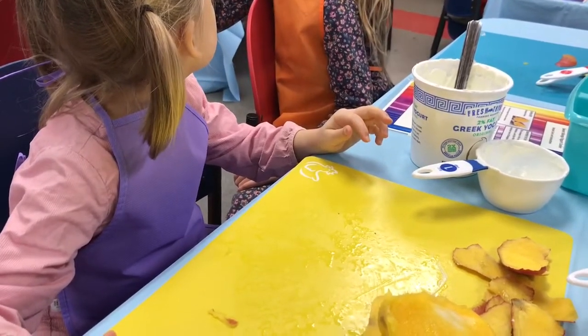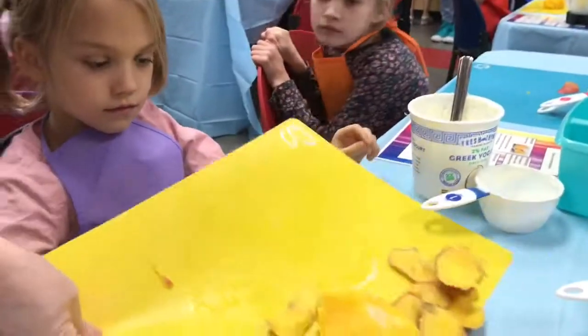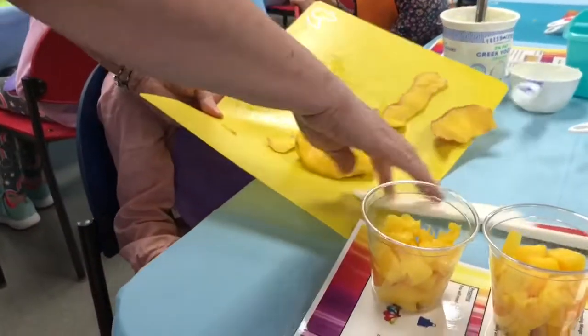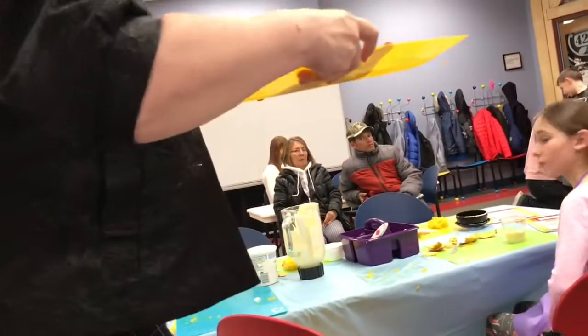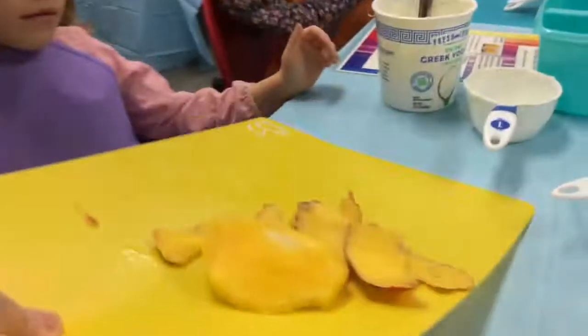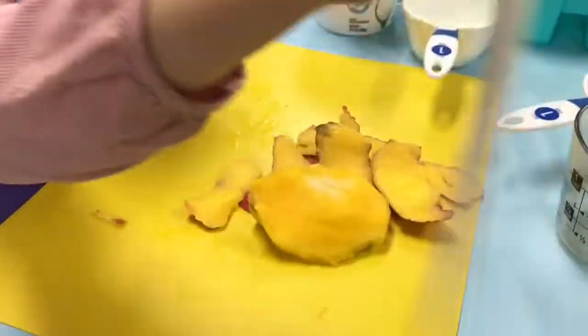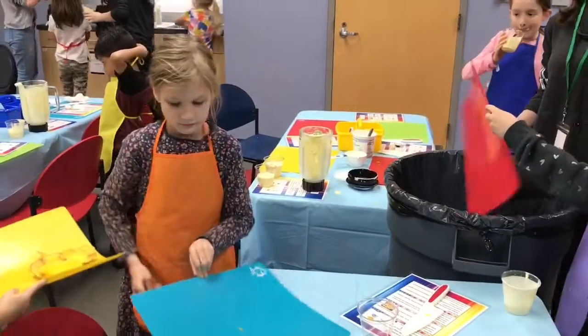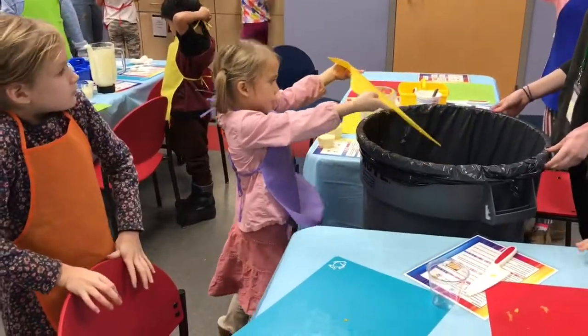Would you bring the trash can around? She's going to come around with a big trash can. Watch Miss Lisa — I want you to pick up your mat and carefully bend it like that and dump it into the trash can. Not on the floor, please. All right, here she comes — get ready.